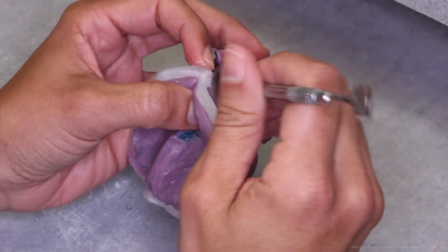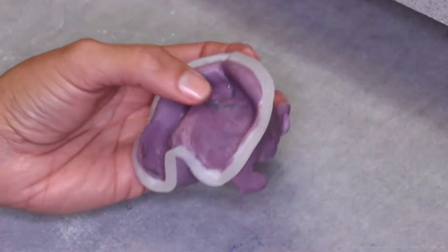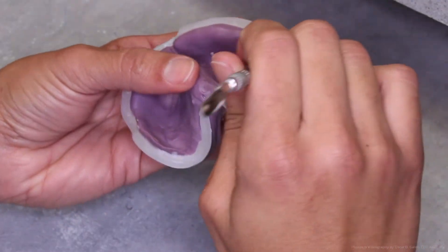Once the utility wax is fully wrapped around the borders of the final impression, be sure to seal the two ends of the utility wax together.